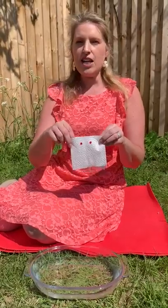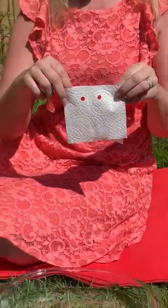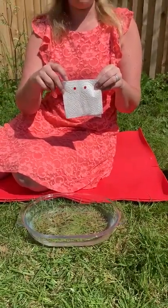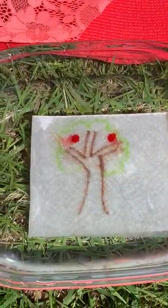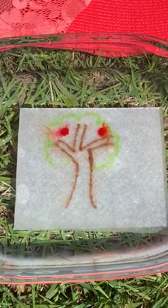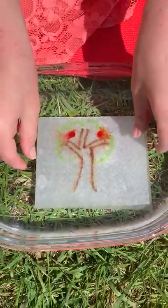I'm sure you can see two red dots on the front of mine. Look what happens when I put it into the bowl of water. Are you ready? Wow, you see a hidden picture come through. I'm going to show you exactly how to do that.